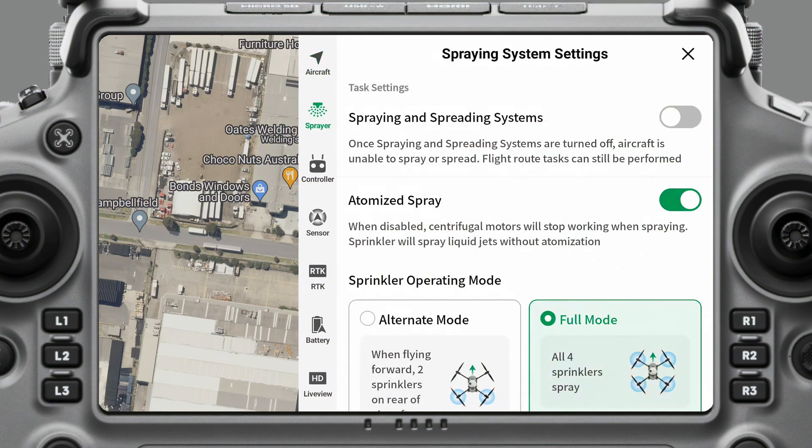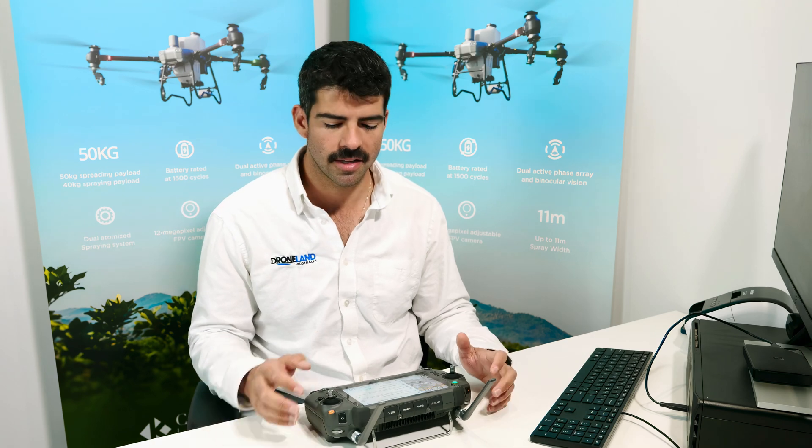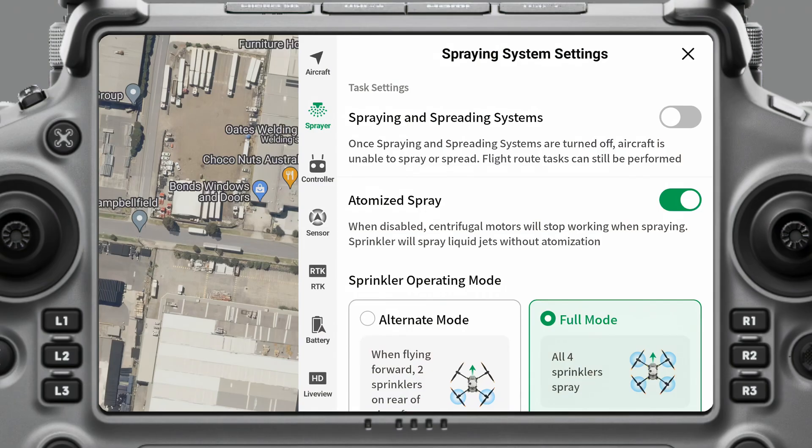Next, if we go over to Sprayer and Spreading Systems. You can turn the spraying or spreading system off or on. If you've set up a flight path and just want to test it without putting chemical in, come up here and turn this off — that will allow you to fly the automated mission. If you have this on, it won't let you take off unless you have a payload in the tank.